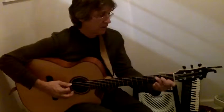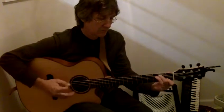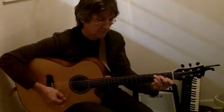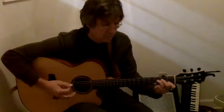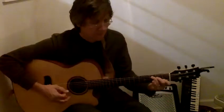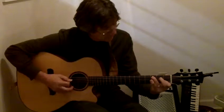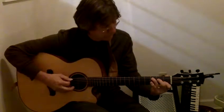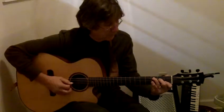C chord. You can hammer from the note below the root of the chord. You can also hammer the note that's under your 2nd finger, and the note next to that.